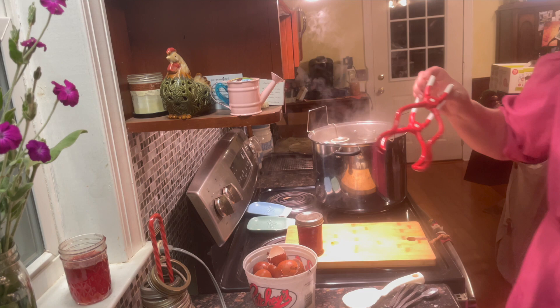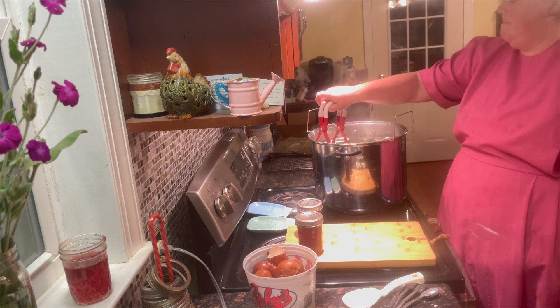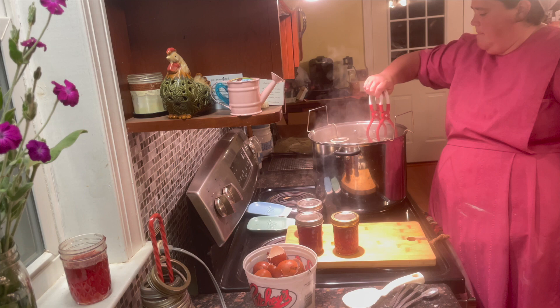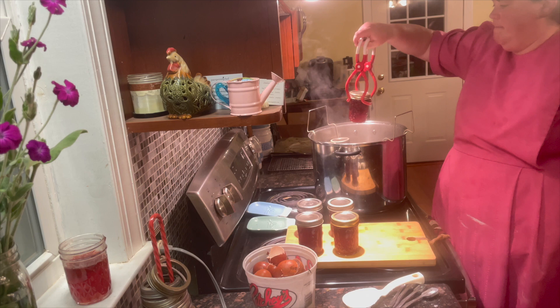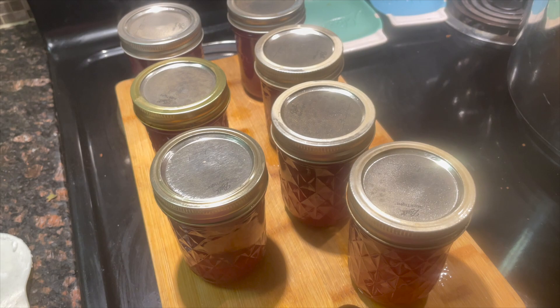Let your jars sit for 12 to 24 hours. Then wash them, label what they are, and put them in a cool dark place until it's time to open that jar and use it for something wonderful — whether it be a cake or topped with ice cream. Thanks so very much for watching. I hope you enjoyed the content of this channel. If you haven't yet, go ahead and subscribe, like, and share. Here is another great video that you might enjoy. Take care and God bless.